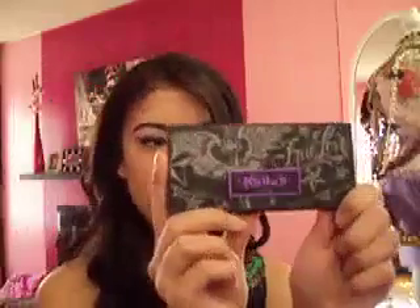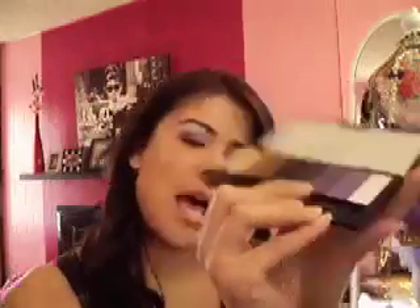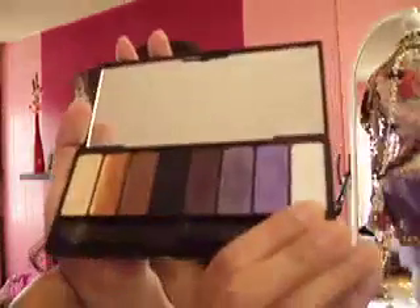We're going to use the Kat Von D palette — True Romance from Sephora. We're going to be using three colors: this purple, which I believe is called Skiba; this purple called Babe; and the white is called Missy. First I'm going to start off with the white, Missy.